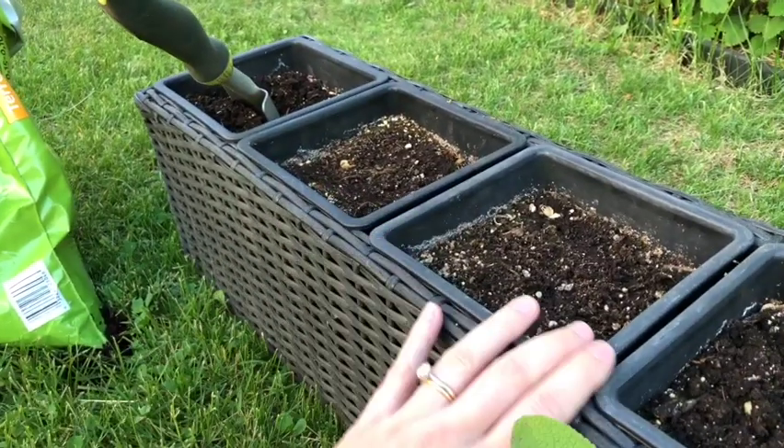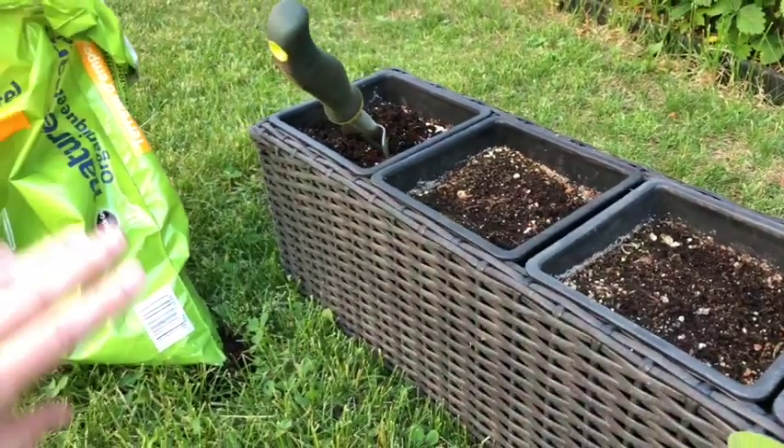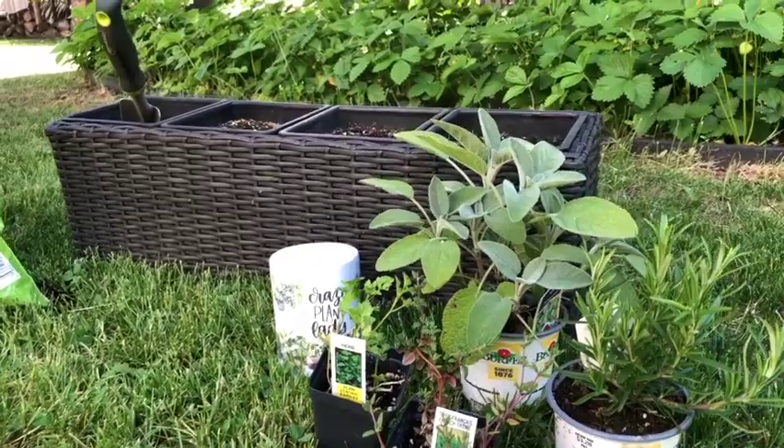There's some old potting mix in these containers from the fall. I'm going to go ahead and use it again — I think it's probably fine. I'll just top it up with some of this fresh stuff. So we just got to get these herb plants into their little container garden now.